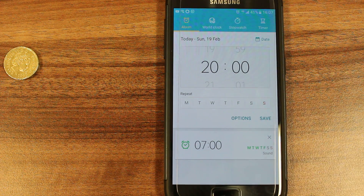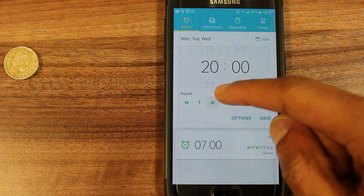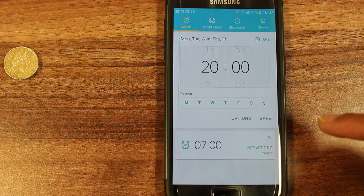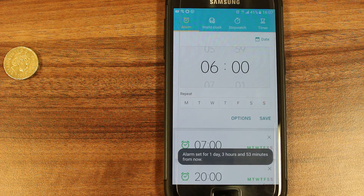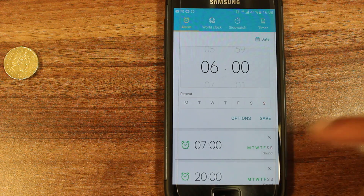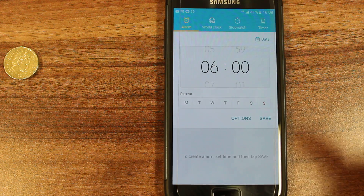Let's say I need one for the evening. Again Monday through Friday and I'll save, and the alarms are listed. If I change my mind for any reason, I can simply press the X and cancel.